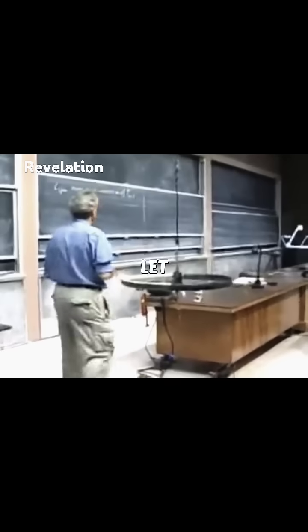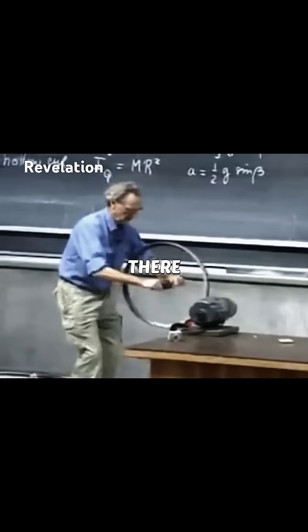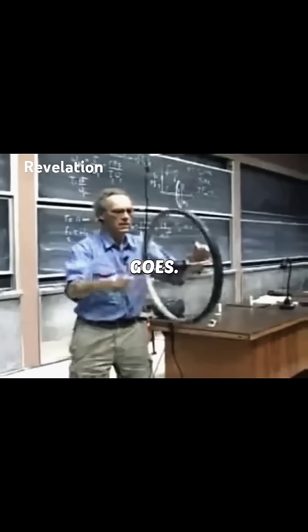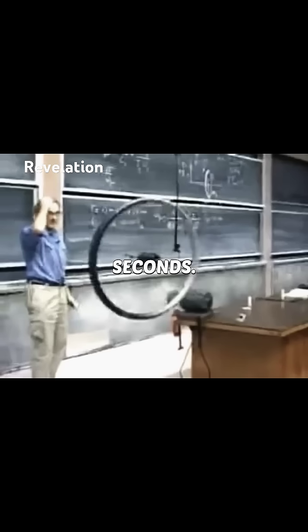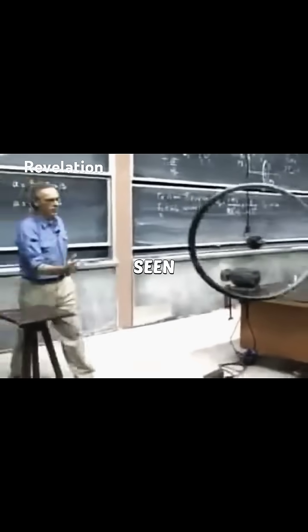But now I'm going to spin it before I let it go. There it goes. About ten seconds. Isn't that amazing? And it rotates, seen from below, clockwise.